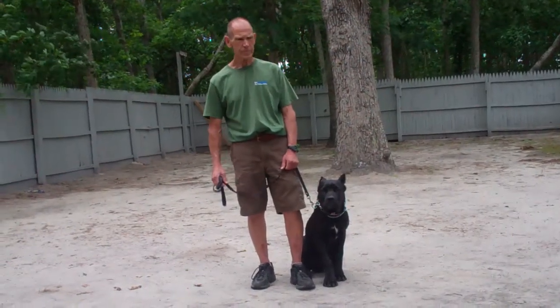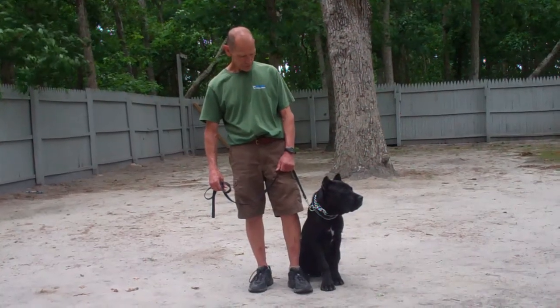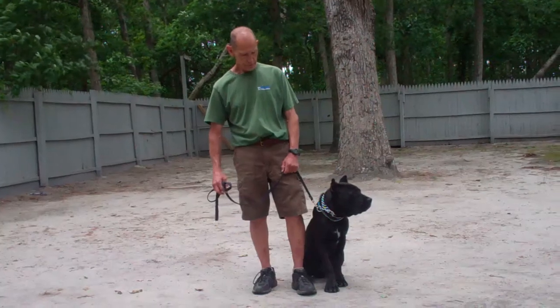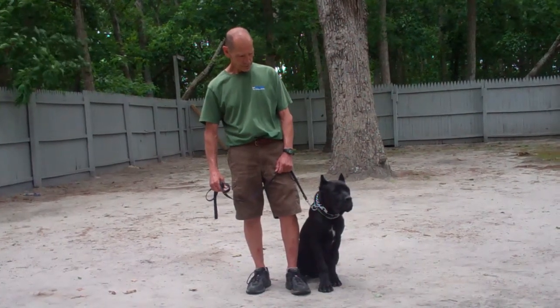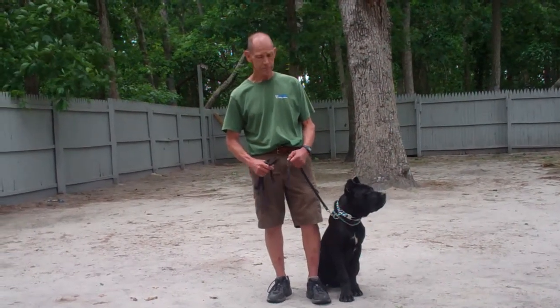Good morning and welcome to Williams Dog Training Company. We're here today with Fred and Luca, and what we're going to be demonstrating on video is Luca's ability to understand and respond to his obedience commands, the corrections and motivations that we give while working with him, and the training equipment that we're using.